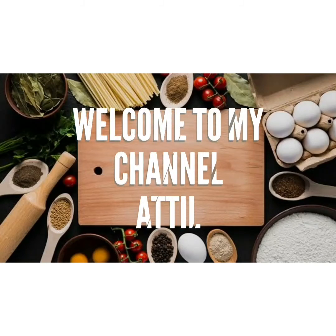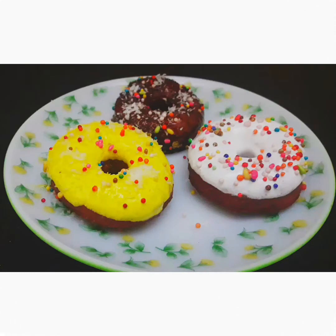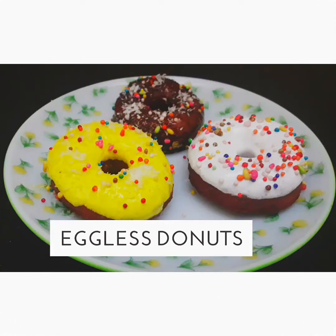Hi friends, once again welcome to my channel Attil. I am here to show how to make an eggless doughnut without a microwave.